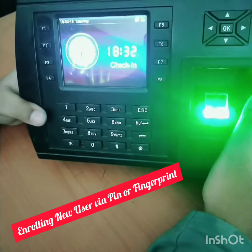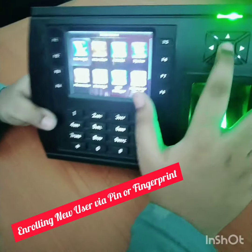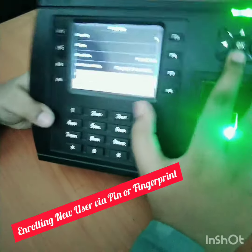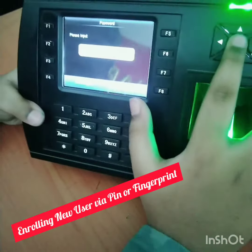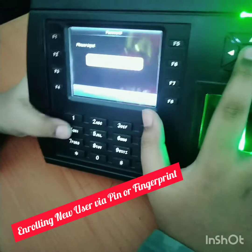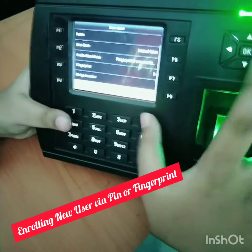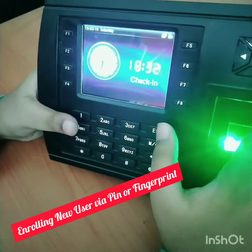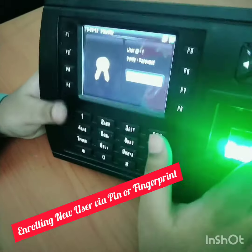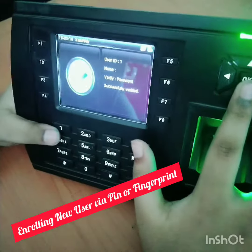To enroll a new user via PIN, go to the menu, then press user management, go to new user, then go to password. Put in whatever password you want — for example, 1414. You just need to type the password again to confirm. Now go back to the menu and type the user number — the user number is one, the password is 1414. You have now enrolled your PIN.